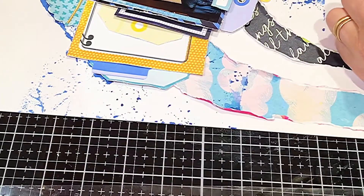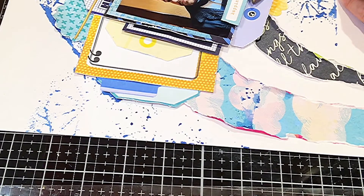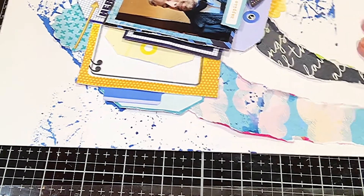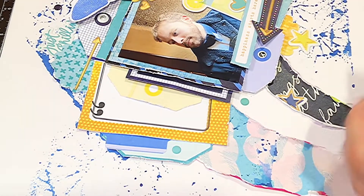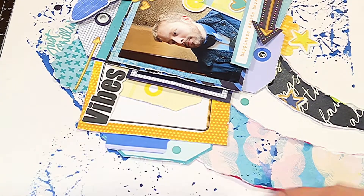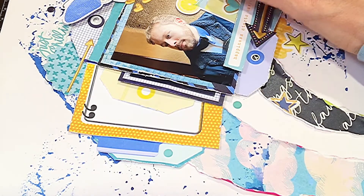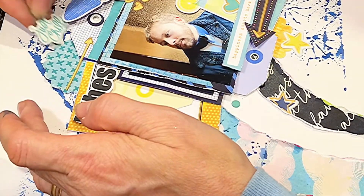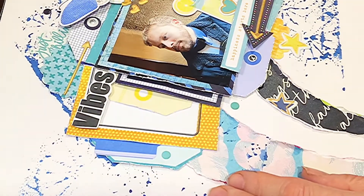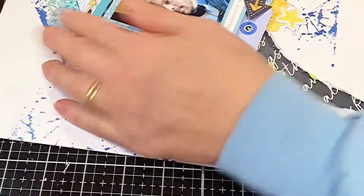I just keep on adding the puffy stickers. The heart is also very nice. And there's a yellow puffy sticker that says 'hello, you' — they're also very nice because they give different texture to the layout; you don't always want only paper. I pulled from one of the sheets the word 'vibes' and I liked it better because the puffy alphas or puffy script stickers were just too big. So I'm going with the fussy-cut word 'vibes.' I then put on the word 'the' as the definite article in a slightly different script. So 'the vibes' is now the title.